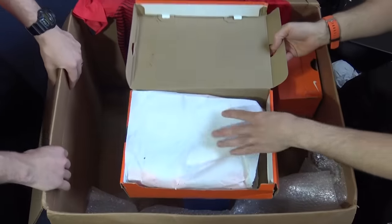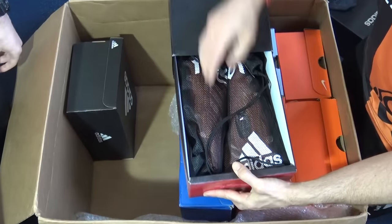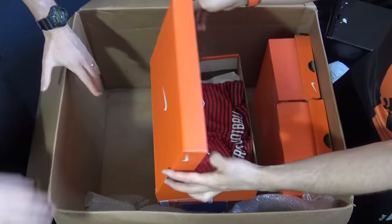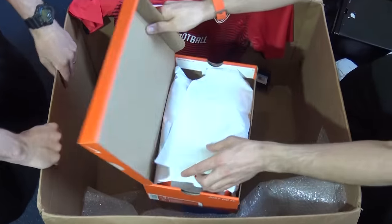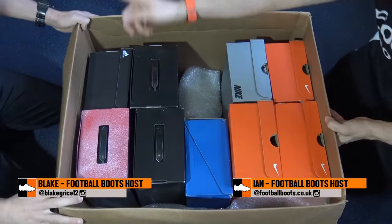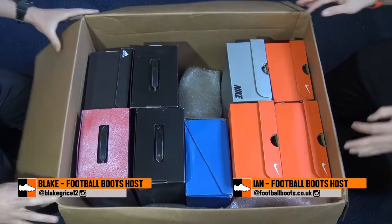Hi guys, Ian and Blake from the football boots team. Today we're gonna have a look inside this massive box — I can't even count how many pairs of boots we've got in there. We've got at least eight pairs of boots in here I reckon.